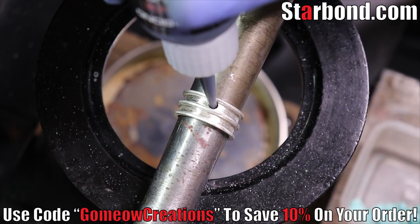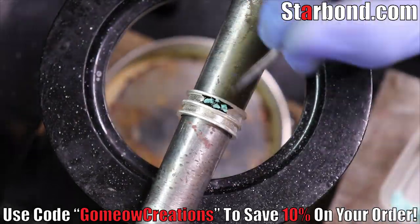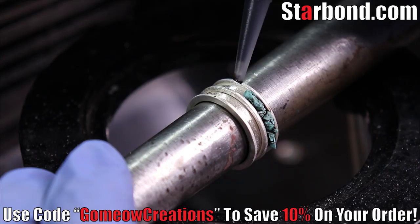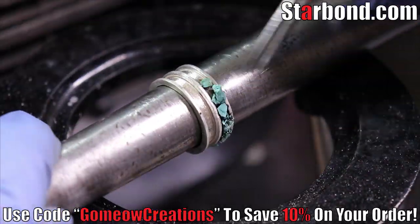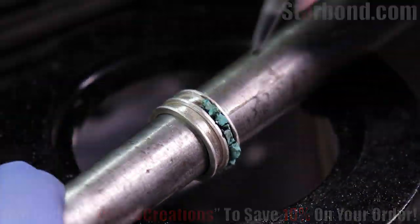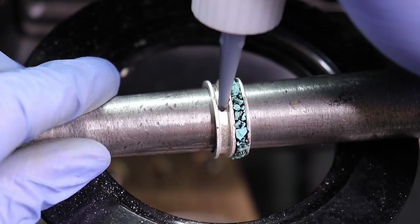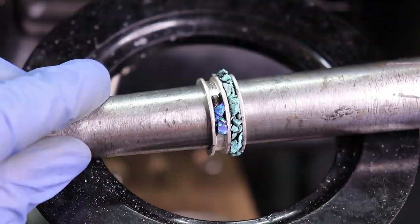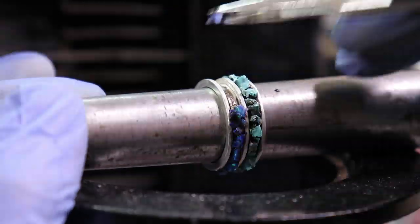To inlay the stones I'm going to use some black star bond medium thick glue and hand place all of my stones as I go. Once I get about a quarter of the way around I'll spray accelerator onto it to harden the glue and continue inlaying. I do the same exact thing with the opal. I actually really like how the black glue looks with these stones, though you could use a clear glue instead.